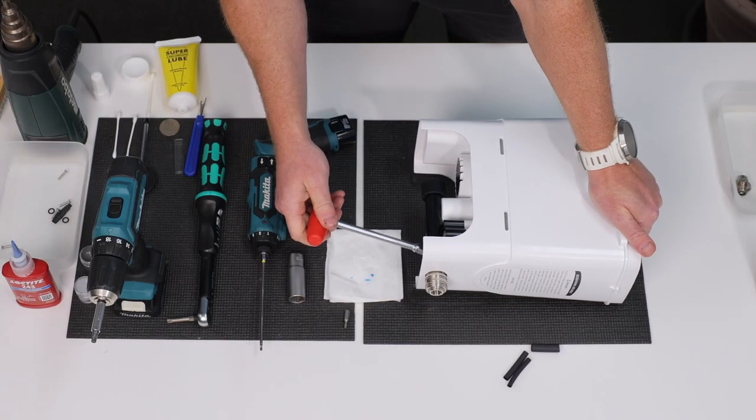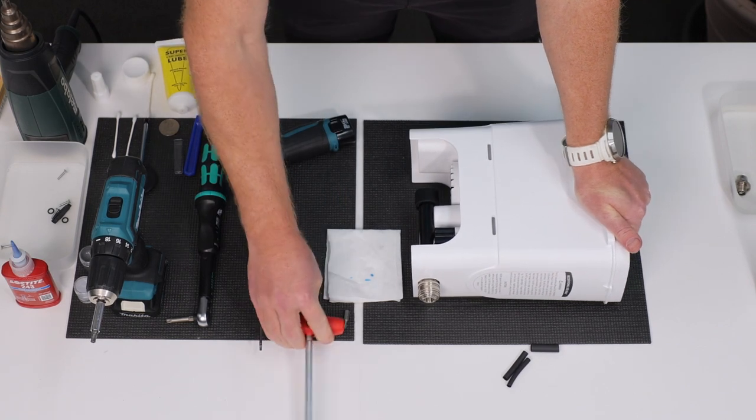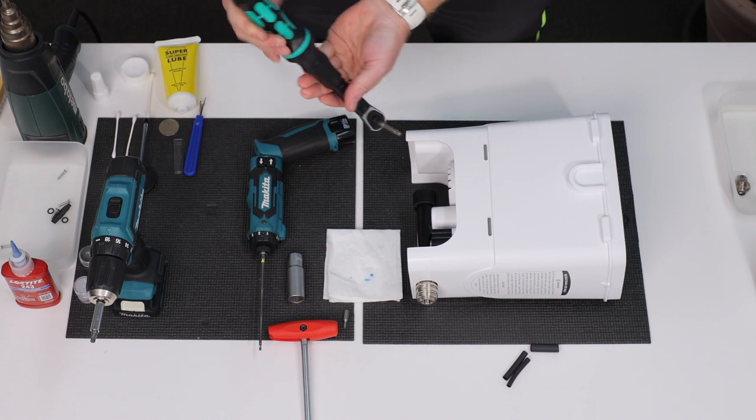Insert the screws and fasten. Ideally, you should use a torque wrench that you set to 9 Nm.